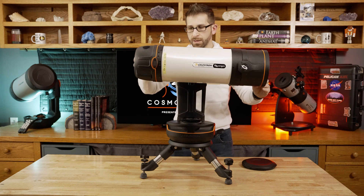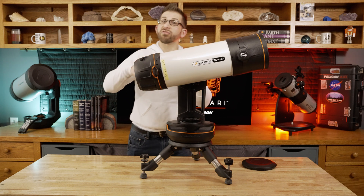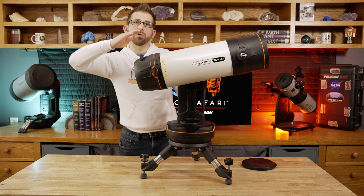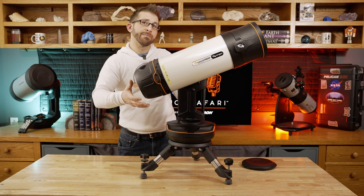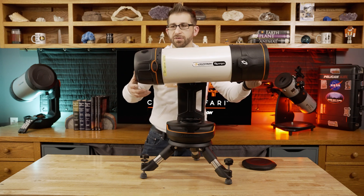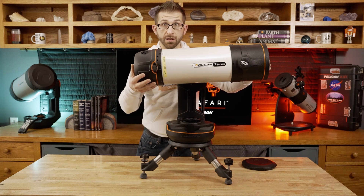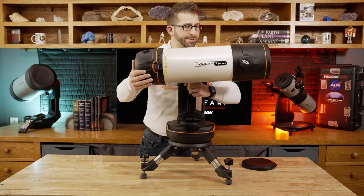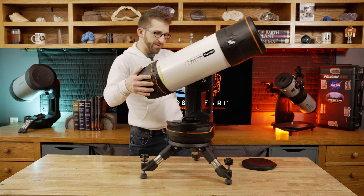You might want to do the balancing after removing the front dew shield cap, since taking it off does make a slight difference. In fact, in some ways it's good to have the scope slightly out of balance, because the way the gears work inside it's good to keep the gear from being sloppy and increasing the backlash. Whereas if you can let it ride a little bit on the gears as it's tracking, that's usually best. But if you wanted to put it back into better balance, you would repeat this process with the cap off — unlocking, sliding it forward just a little bit, and trying one more time until it's completely in balance.